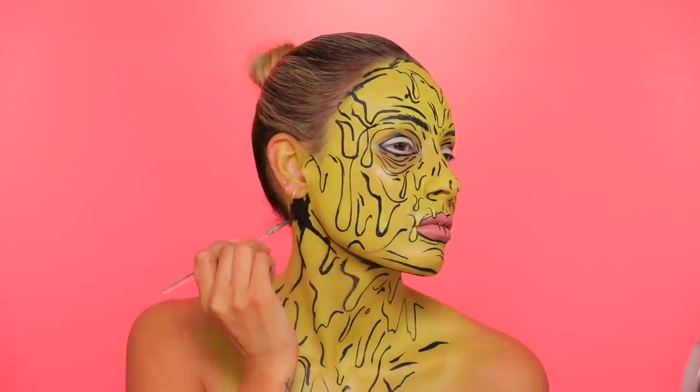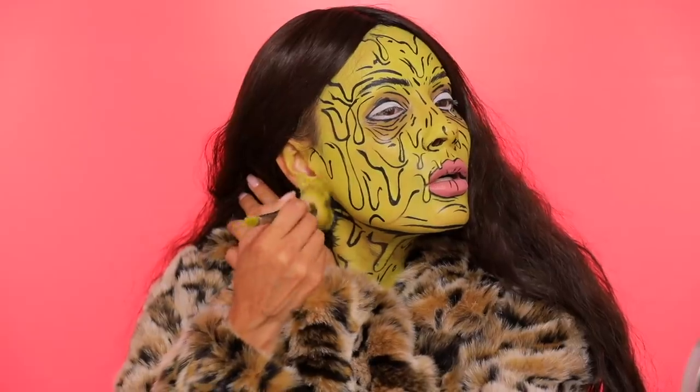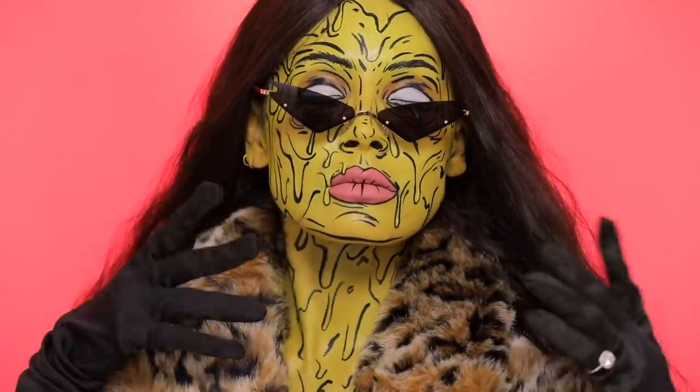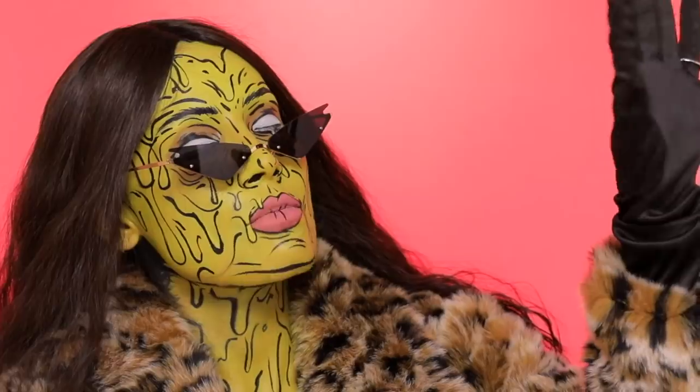I'm bringing it down the neck because I'm choosing to show my neck and my décolleté. And believe it or not, that's it — that's all you gotta do to make it look cool. I'm gonna add a wig from Insert Name Here, this is called the Kim wig. Making sure to hit those ears — don't get caught slipping. Alright guys, so that is it, this is the finished makeup look. Bad bitch alien.